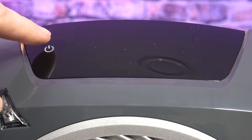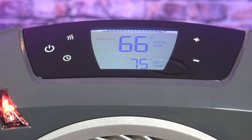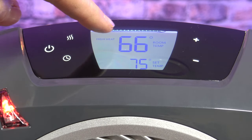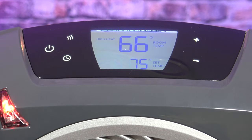This unit has a touch screen display. To turn the unit on just push the power button and it's automatically going to turn on. It's going to display the actual room temperature and the set temperature. Right now in this room it's 66 degrees and I have it set to warm it up to 75 degrees.